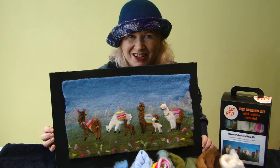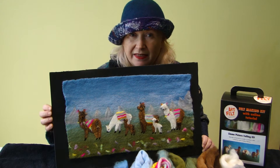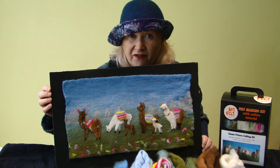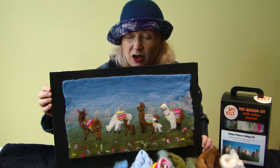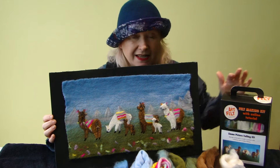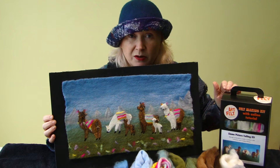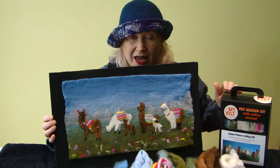Hello, my name is Andrea Coleman and I am going to demonstrate for you how to make this felt making kit with llamas. Everything you need is in this box here, which is available from www.artfelt.co.uk.